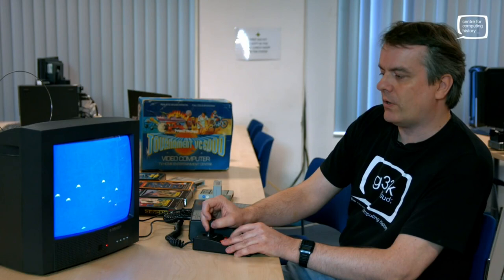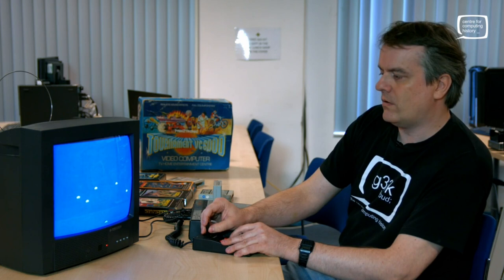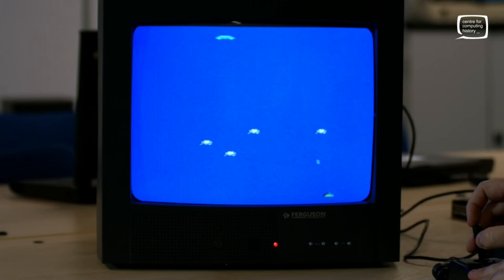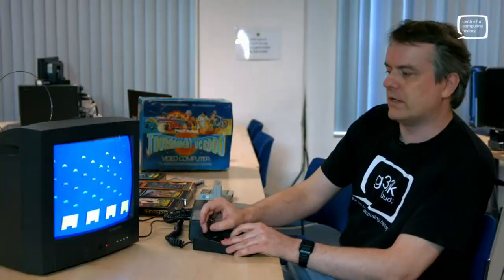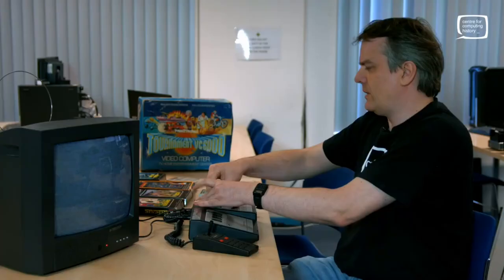Sound-wise, it's another Cignetics chip that does the sound as well — relatively authentic to the original arcade machine. Now we're speeding up. Let's see if I can clear the screen once before we move on. That was a satisfying noise. Yes — pleased with that. Right, so that's Space Invaders. Let's try something else.